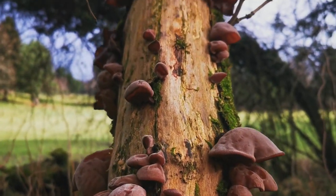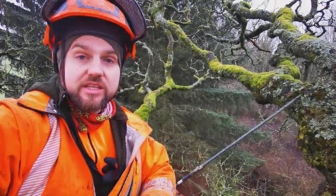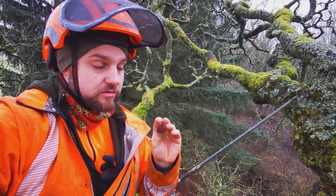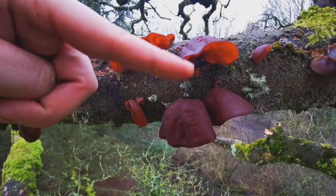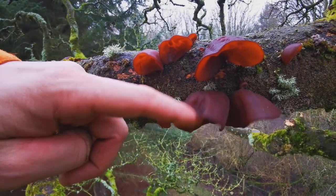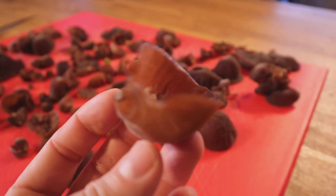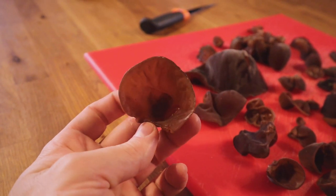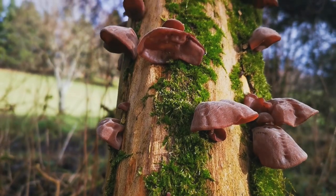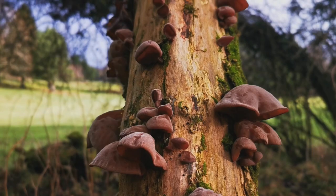They've got a smooth cup shape which is mostly always facing down, but occasionally you'll see it facing up if the branch it's been growing on has snapped and turned over. In which case some of the other features will guarantee that it's a wood ear. Some other features include the veiny undulations and subtle ribs, mainly visible on the underside. The underside is usually slightly smoother and lighter coloured than the top, with no visible pores to speak of.